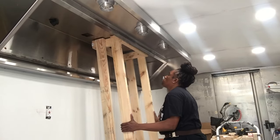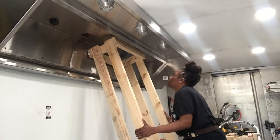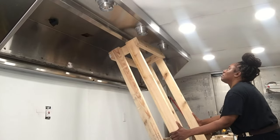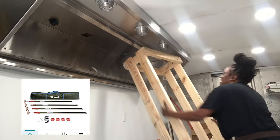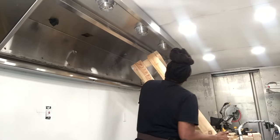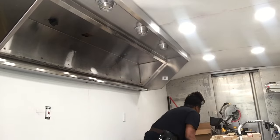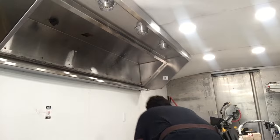Now I'm getting ready to attempt to take this wood support out because the hood vent should be held up by the four bolts I just put in. You don't have to make the wood support thing I made — you could just buy zip walls for about a hundred dollars on Amazon. I chose to use four-by-fours just to save money because I'm doing this whole project out of pocket. The hood vent is staying up, so that's great — it didn't fall down on my head.